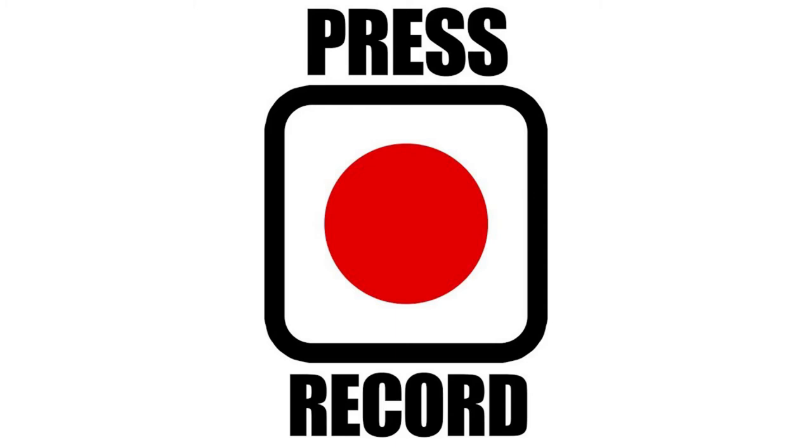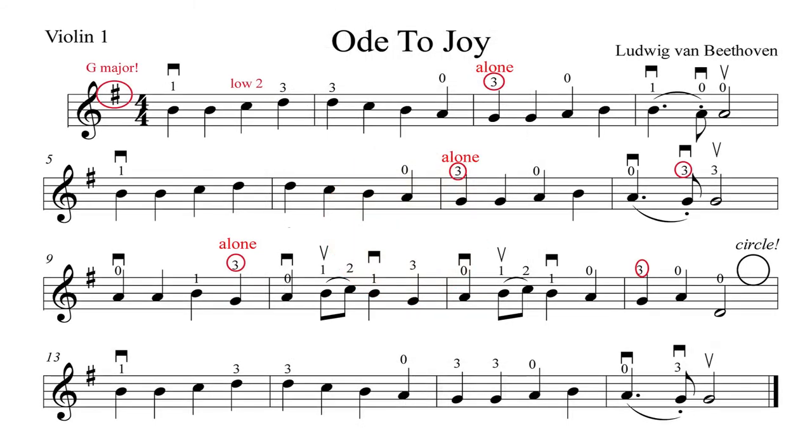Okay, it's time to begin. Make sure that your recorder is recording right now. Let's get our violin in good playing position. And for the melody, we're going to start at the middle of the bow. You'll hear the metronome start at quarter equals 120. And here we go.